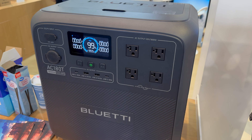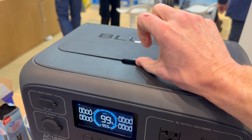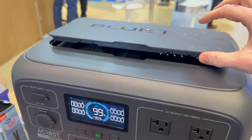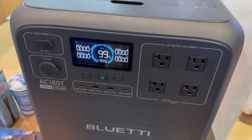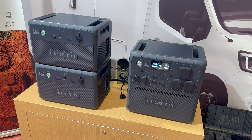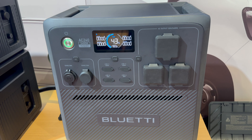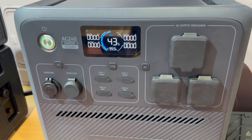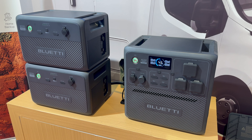I'm back with the AC180T. Had a look at the lid mechanism — it's actually magnetic. There is no physical latch; it magnetically grabs itself down. It's a nice touch. This is the new AC240 released at the show. It is a 2400-watt inverter, new style design, no power brick, 1536 watt-hour capacity, 30-amp TT30 output, attached to two new B210 batteries that are 2150 watt-hours each.